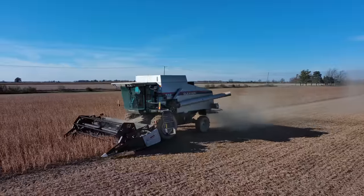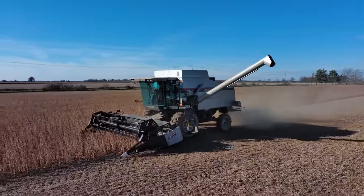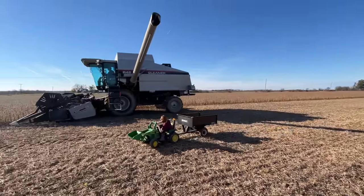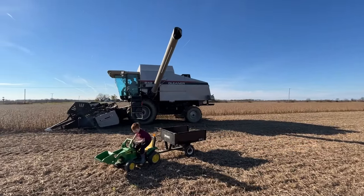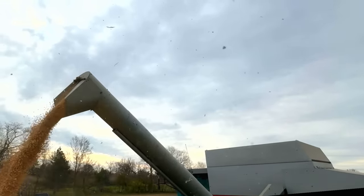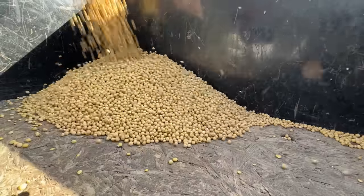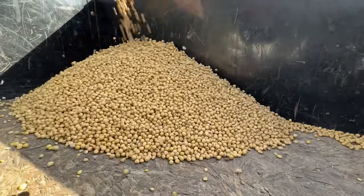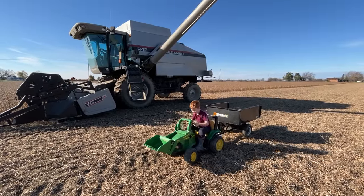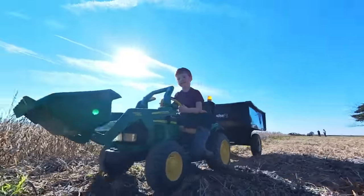Here comes the unloading pipe — he must be ready to unload. Hurry over! He'll park under the unloading pipe. Quick, get out of the way. Here comes the crop. Perfect aim. It filled the trailer. Now the combine can get back to work and we can head to the farmyard to dump it.